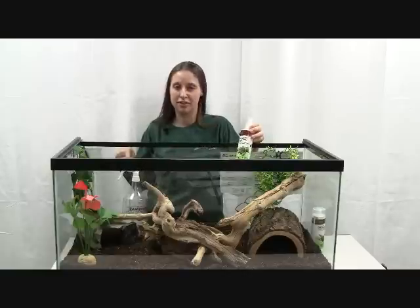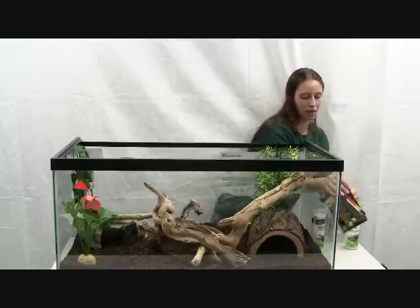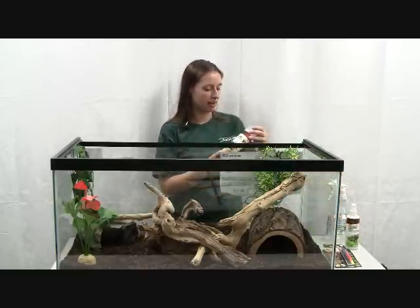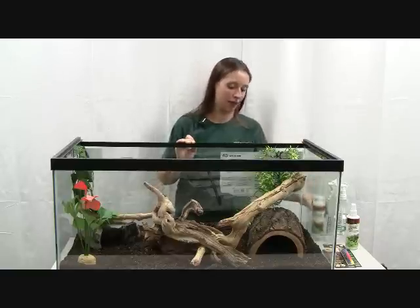You can mist down the substrate and the animal themselves if they are shedding. Another thing that's helpful when they are shedding is the Zilla Shed-Ease. You can put this directly in water and soak them in that, and that will help them shed as well.